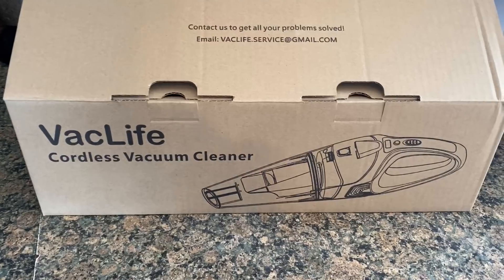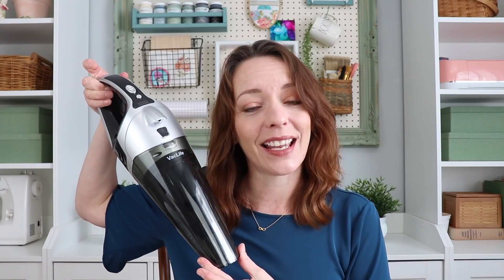First off, I'd like to thank Vaclife for sponsoring this video. They sent me a handheld cordless vacuum for this video, and you'll get to see me use it in just a little bit. So let's get started, shall we?